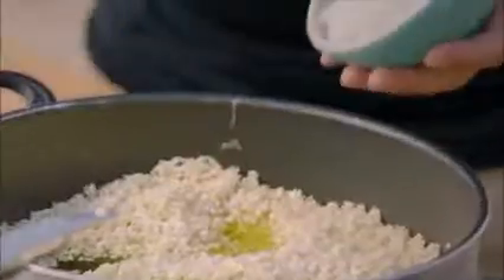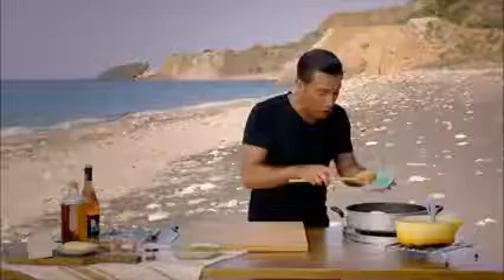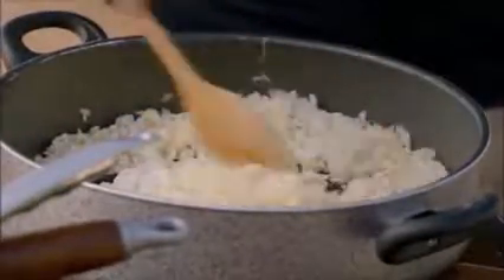At this point, straight away, add finely chopped onion to the rice. The trick with the onions when you make a risotto is to make sure that you don't colour them, so don't overcook them. Stir for another five minutes until the onions are soft and translucent.